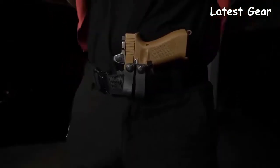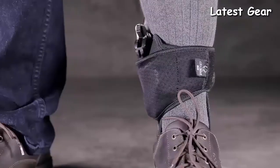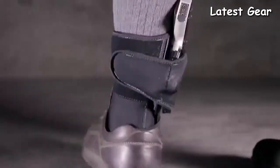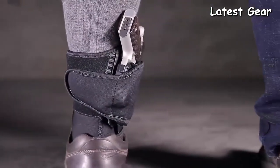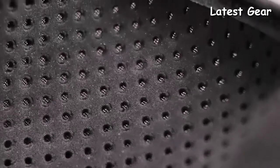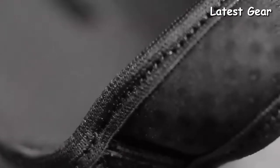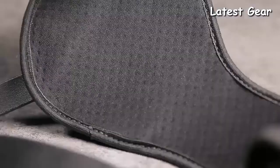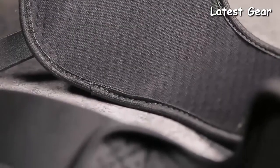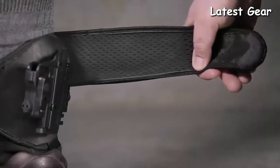Introducing the all-new ShapeShift Ankle Holster from Alien Gear Holsters. We focused on comfort above all else. Moisture-wicking cool vent neoprene allows airflow to the carrier to ensure a consistent temperature. Edge binding ensures there are no rough edges to rub against the ankle, and plenty of elastic is placed strategically in the design to provide a comfortable fit.